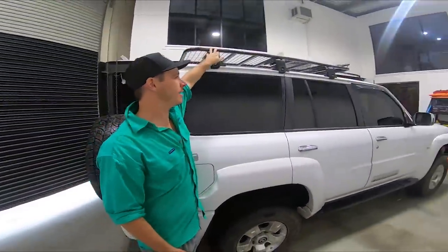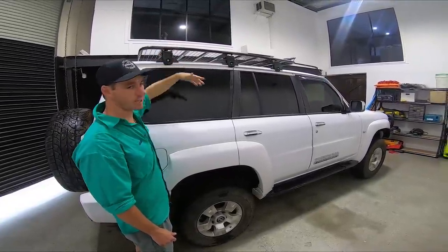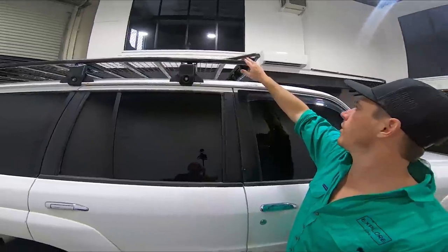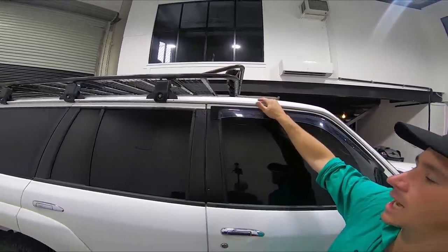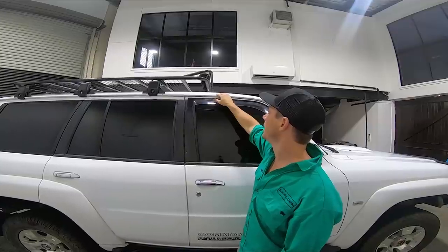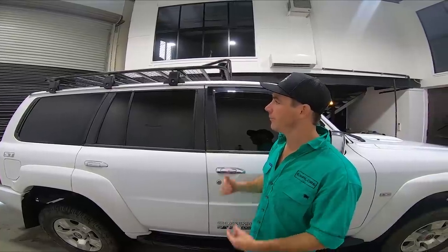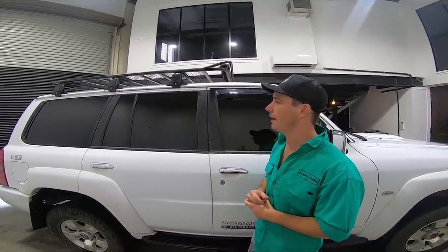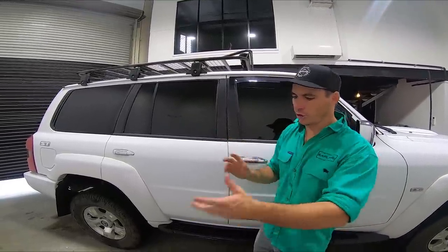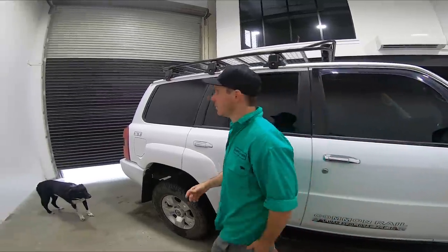Up on top, this is basically just a cheap roof rack that we had laying around. We actually hacked off the old rack, made up a bit of a Baja style design, and I had an old light bar laying around so we threw that up on there. It's not much chop. I'll probably get rid of that roof rack and go to something like a Pioneer - something that allows me to have lots of different attachments so we can throw multiple bits and pieces on there nice and easy.